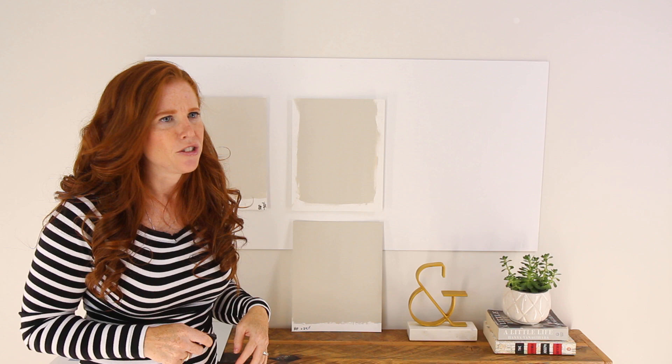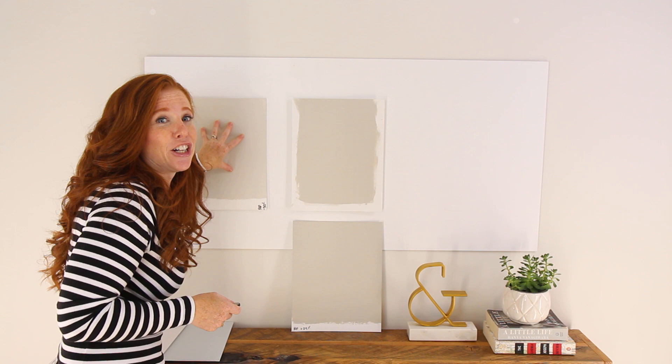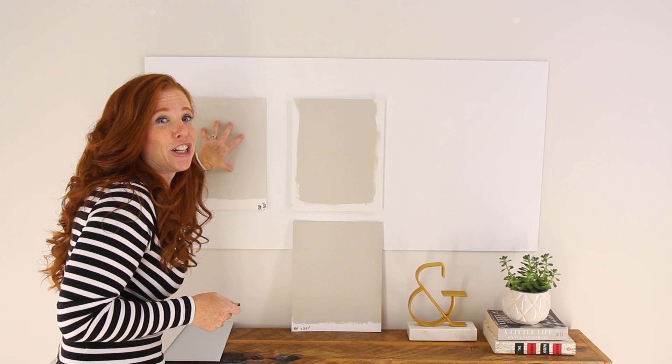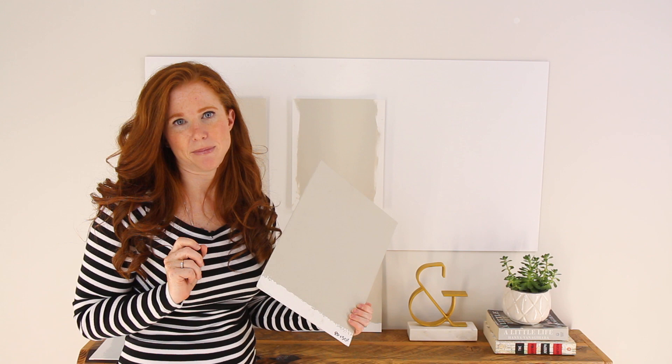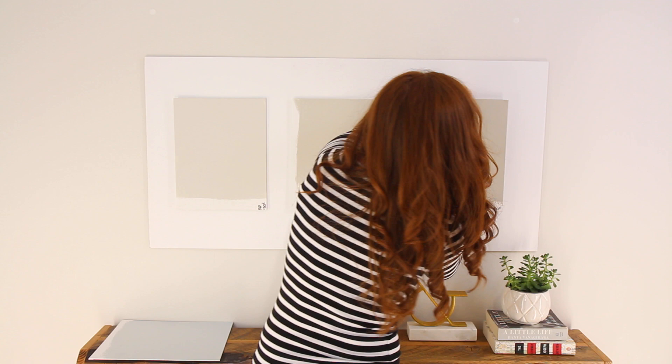A lot of people say, 'Well, if I have to change the color by 50%, shouldn't I just pick a new color?' Absolutely, you can — but sometimes the color you want, you already have it, you just need to adjust it. I couldn't find another color with just the right amount of green undertone I wanted, so I played with Revere Pewter. In my own house I have Revere Pewter 50% darker on my doors and kitchen cabinets, and it is beyond perfection.